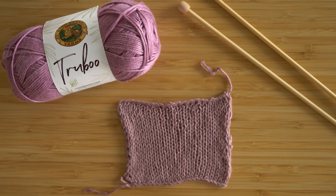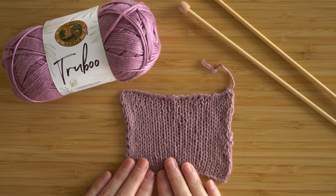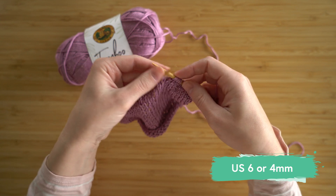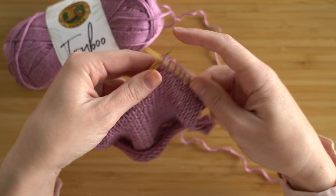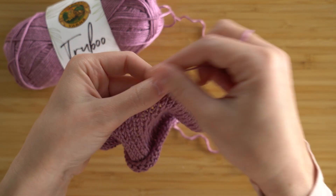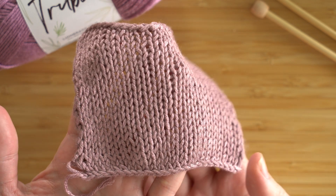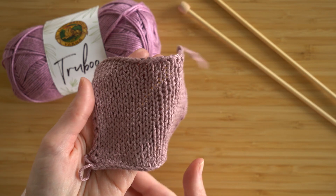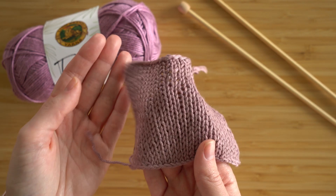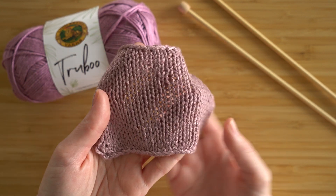Moving on, let's take a look at the knit swatch. Here is the swatch that I knit — it's a stockinette stitch swatch, and again I used the recommended needle size, which is a size 6. TrueBoo feels so nice to work with. It's really smooth, so it just glides off your needle. It's almost slippery, but in a good way. Just take a look at the drape — this fabric feels almost liquid in my hands. I think that's so cool.